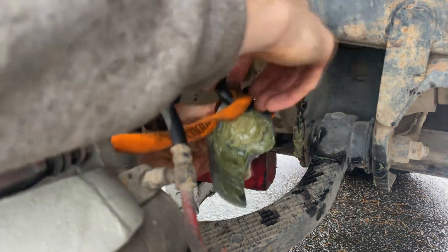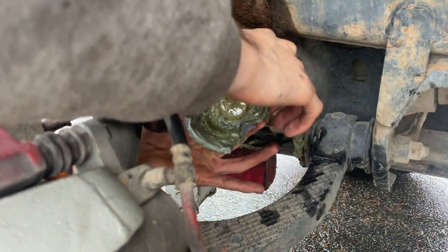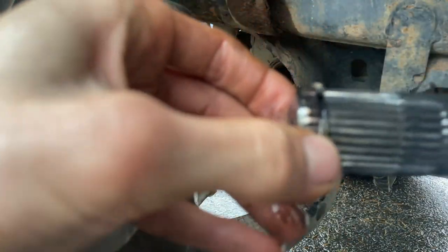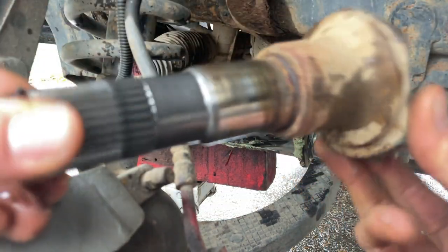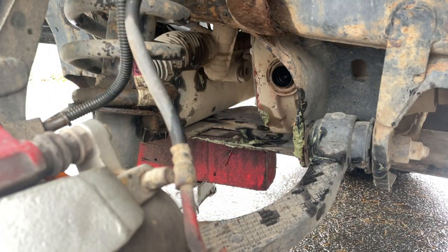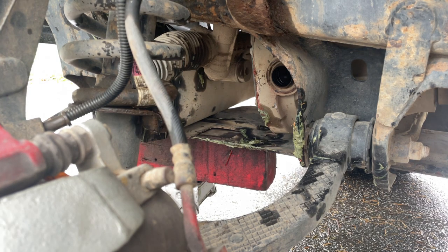There it is. You can see there's a little snap ring in there — that's what won't let it come out unless you bop it. There it is: completely destroyed. Let's go check out the new one; we're going to clean it up a bit too. That's a good, simple method if you need help.